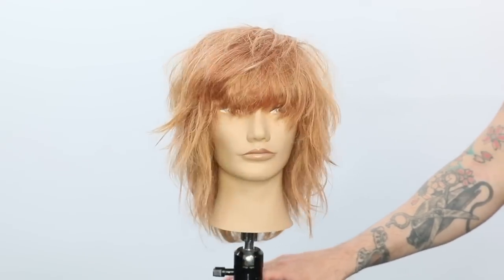What's up guys? Welcome to today's video. So on the video today, what we're going to be working on is a fashion mullet. Yes, I said mullet — it's not that scary. This is a pretty cool fashionable haircut.